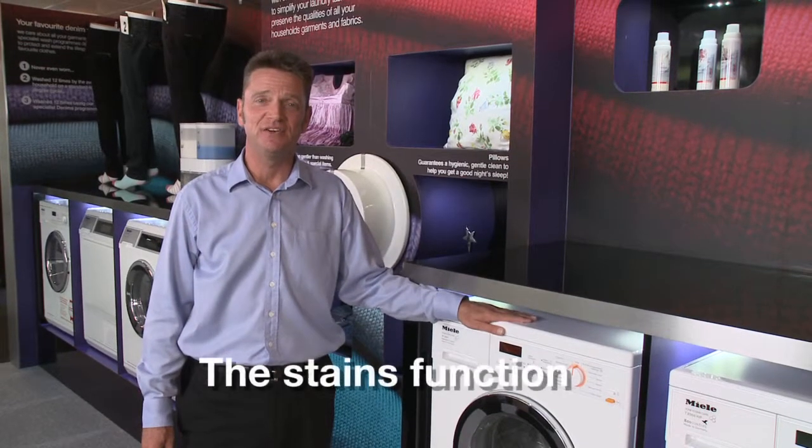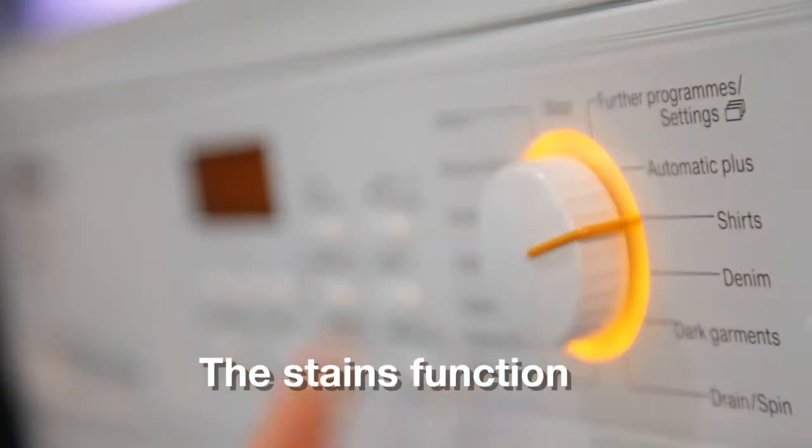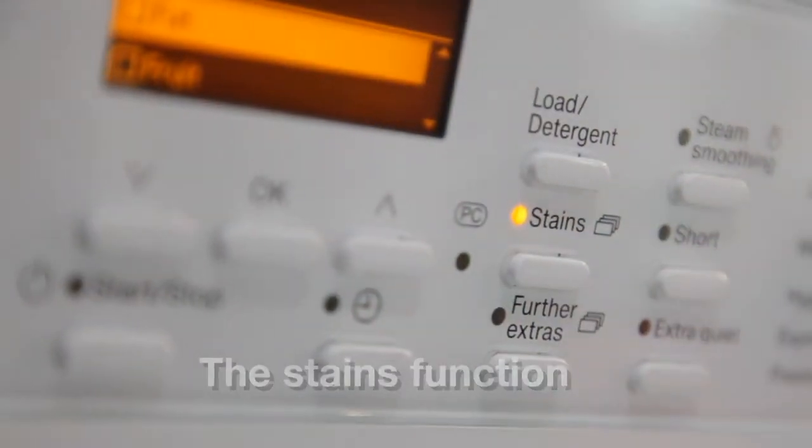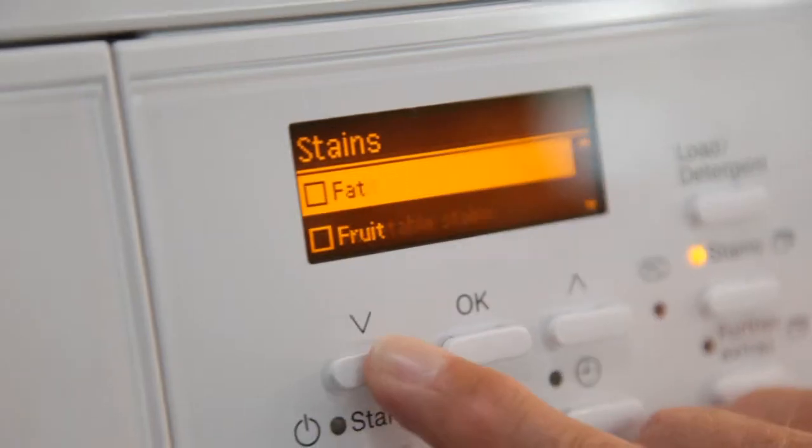This washing machine has a stains function which works within the programme. Push the stains option button and you can choose up to three different types of stain from the 22 available.